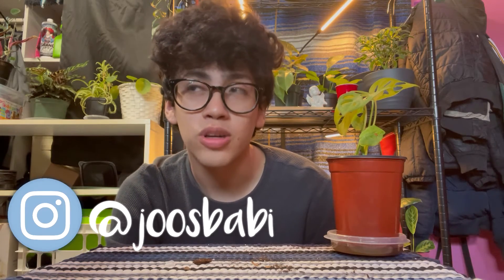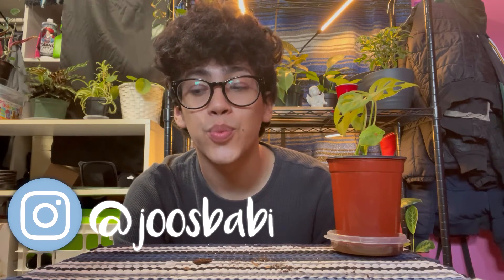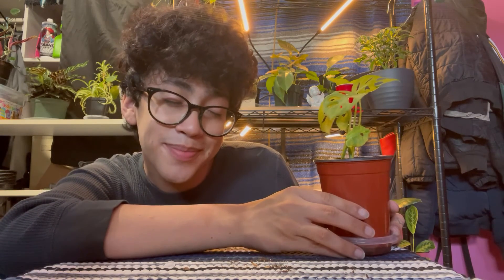Alright guys, I think I'm going to go. I hope y'all enjoyed watching this video — if you did, please hit that like button. If you're looking for plant content, I got you, that's what I mainly upload here, so maybe hit that subscribe button. I'll probably do another update on these plants in the future just to show y'all how they're doing. That's basically it — bye y'all!